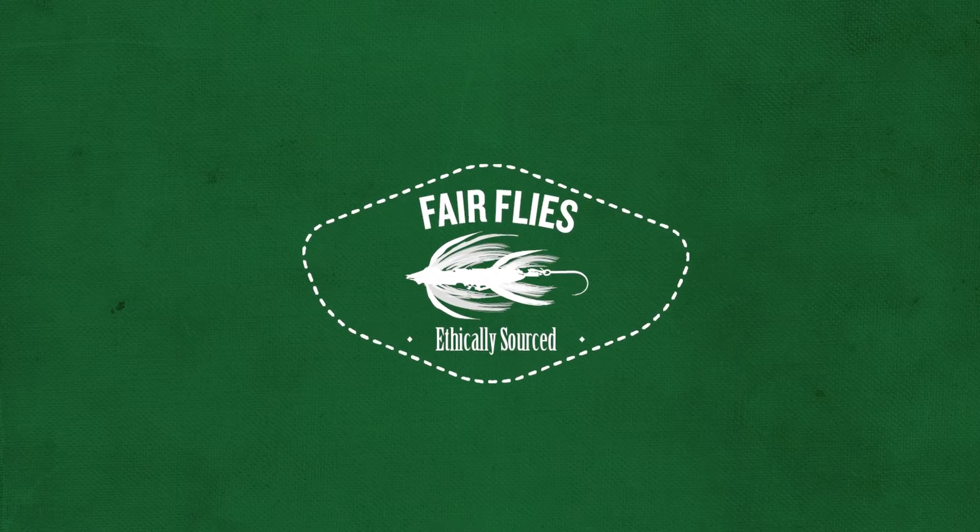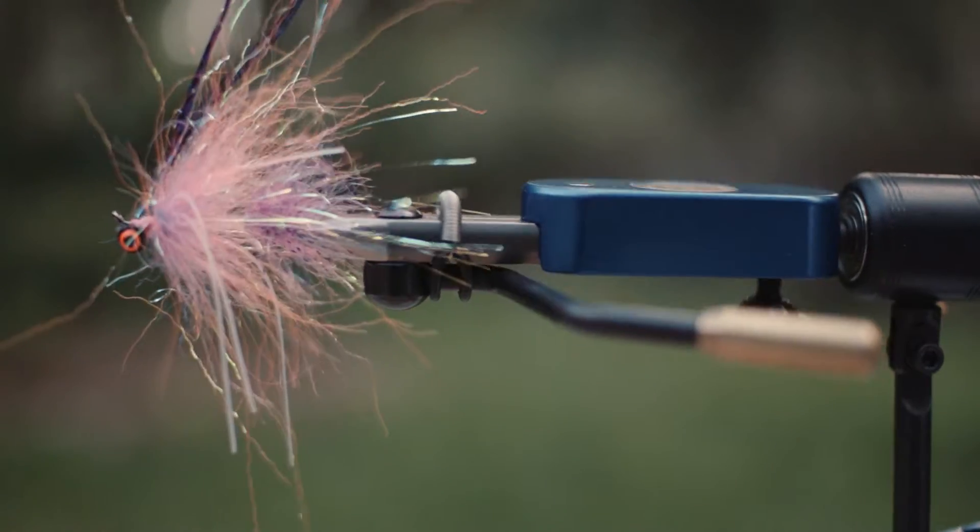Hello, I'm Jeff Coffey, founder of Fairflies. Fairflies is an ethically sourced company and is primarily based out of Nepal.